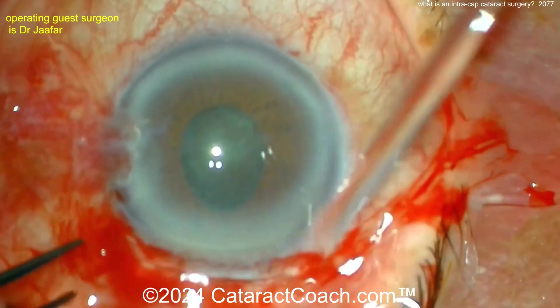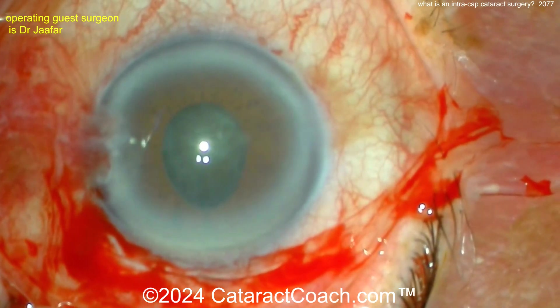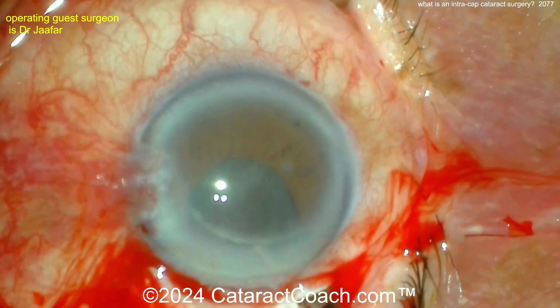We don't do that anymore. That's evolved. We started getting into IOLs that were iris-supported, because there was no capsule support. And then eventually we moved into extracapsular surgery.